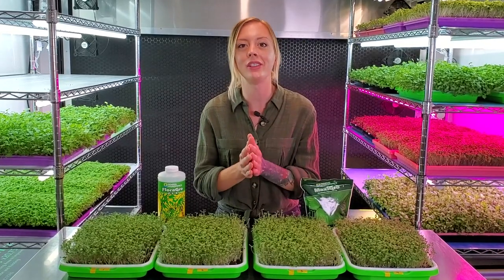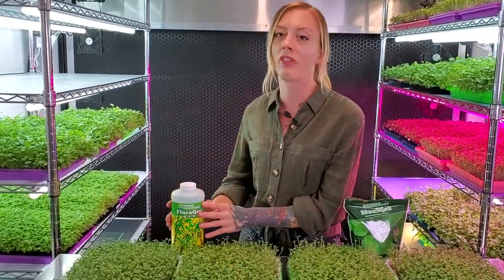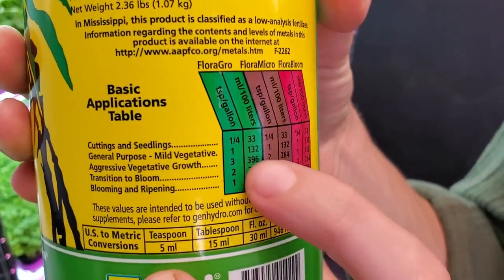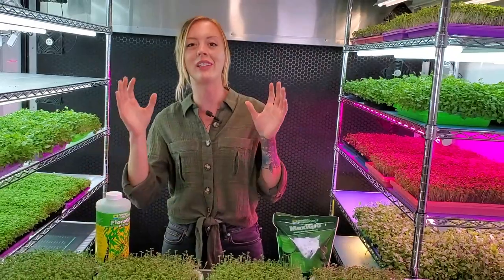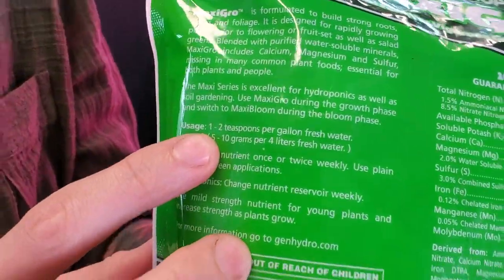Today we are going to be doing a hydroponic nutrient experiment using two sister products from the same company, General Hydroponics. Starting over here we have our Flora Grow, which we mix at the two teaspoon per gallon ratio — somewhere between aggressive and mild. The other product is Maxi Grow, which we mix at the lower dosage of one teaspoon per gallon of water.